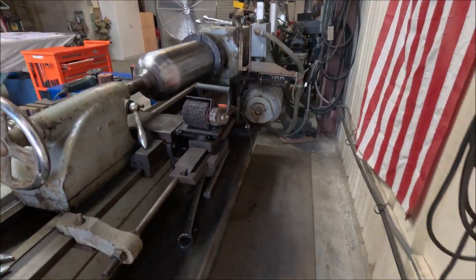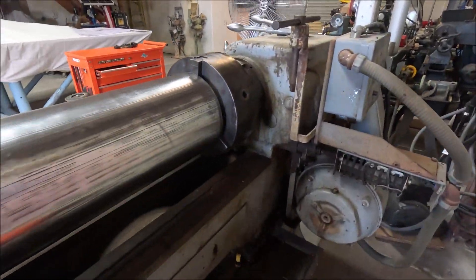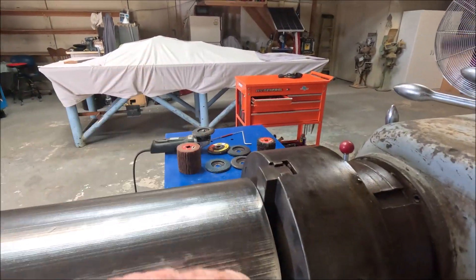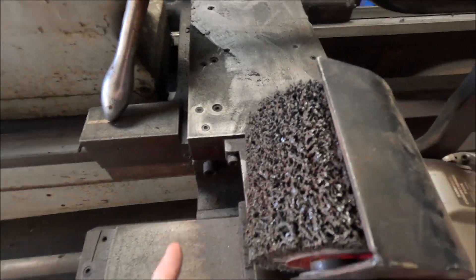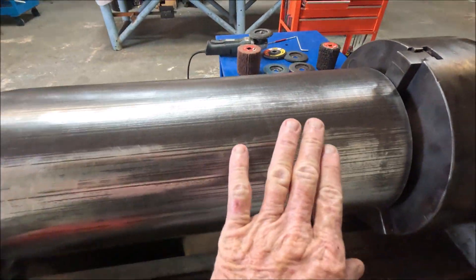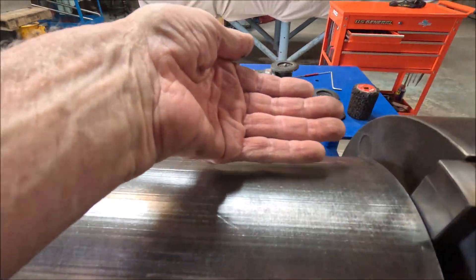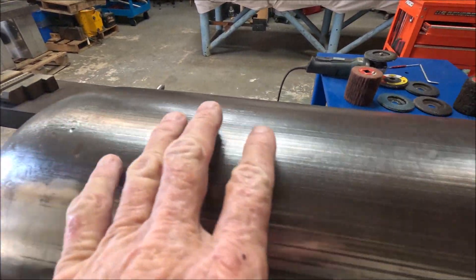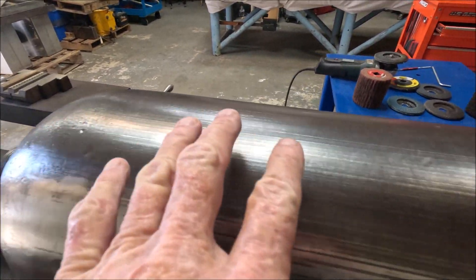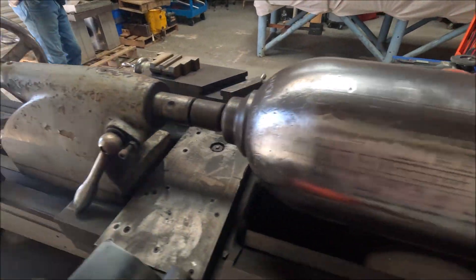What we've got going here is we're using our lathe to go clockwise on the other side, and then this grinder goes underneath. So as this is turning this way, the grinder is pulling this way, and it allows us to have a much easier means of grinding this down.